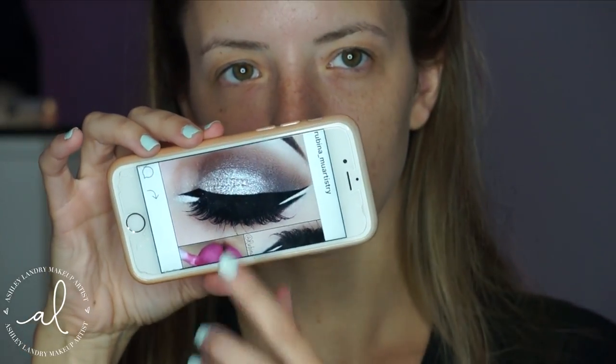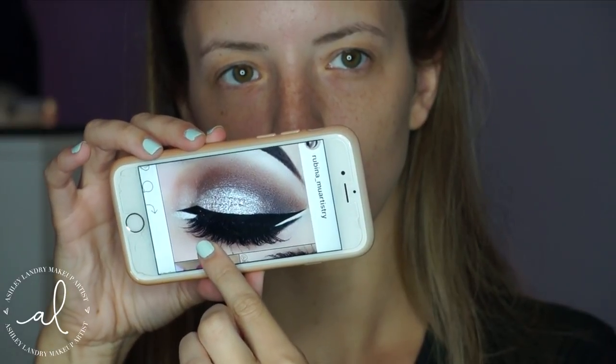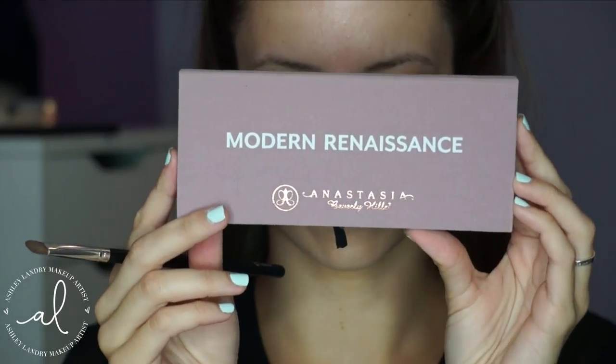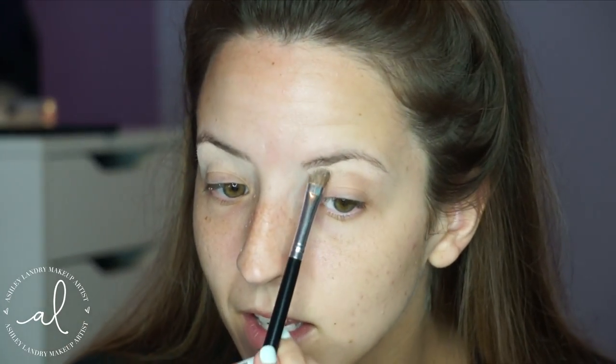Alright guys, this is just a recap of the photo and the look that we will be doing today. I have already primed my eyes with my Urban Decay Potion Primer, so on to doing the eyes. I'm using the Anastasia Modern Renaissance Palette. First I'm going to take this shade called Tempera and put it underneath my brow as my brow bone highlight with this fluffy angle brush, then blend it into my eye look.